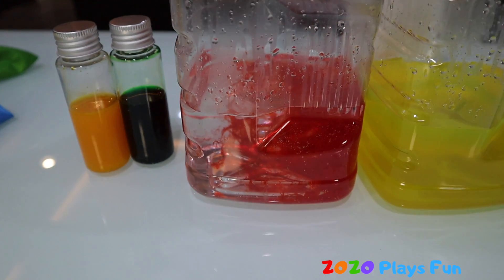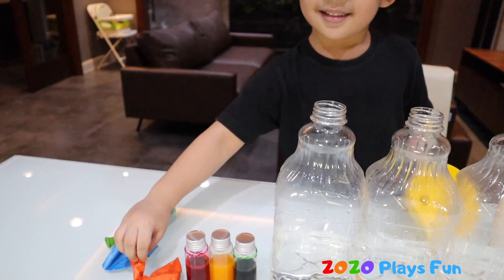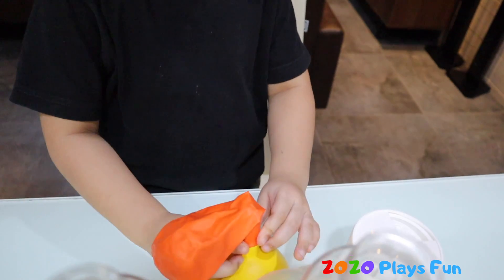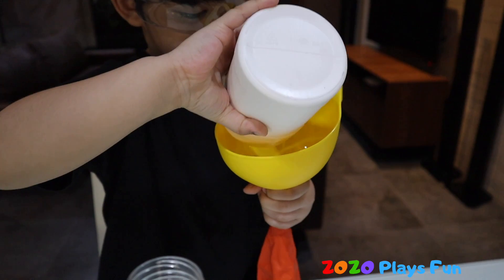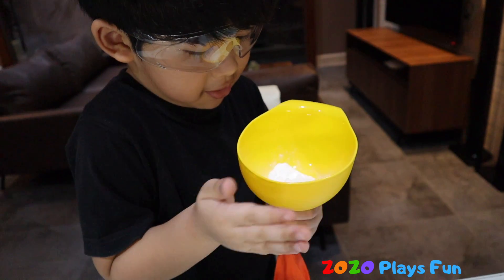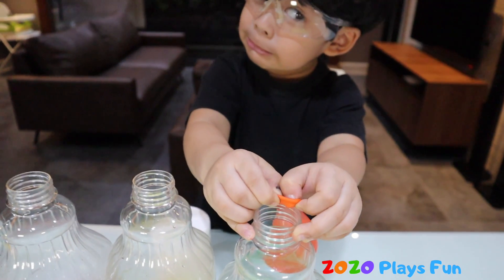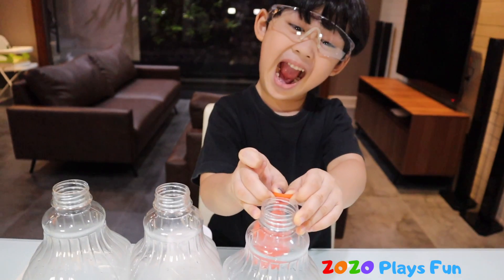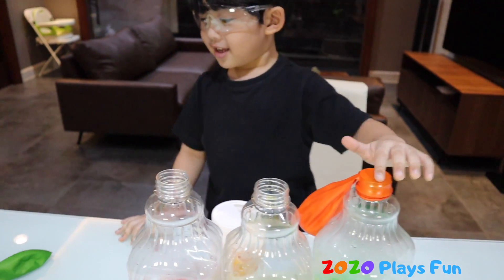Check this out, look at all the colors! This is orange. Let's put the balloon over the container, guys. We're not squinting, Tinka. Alright, so what's next?